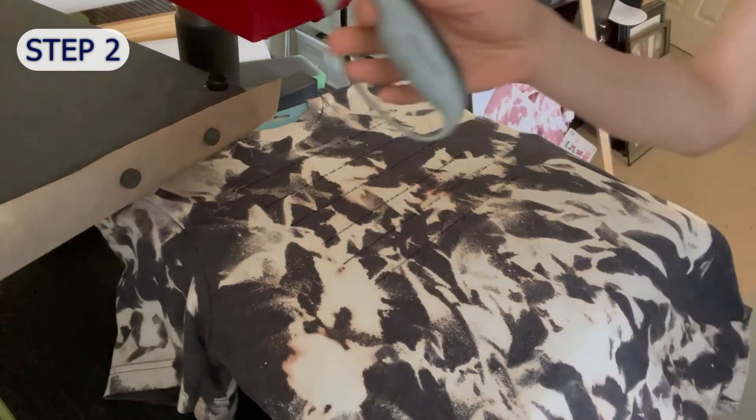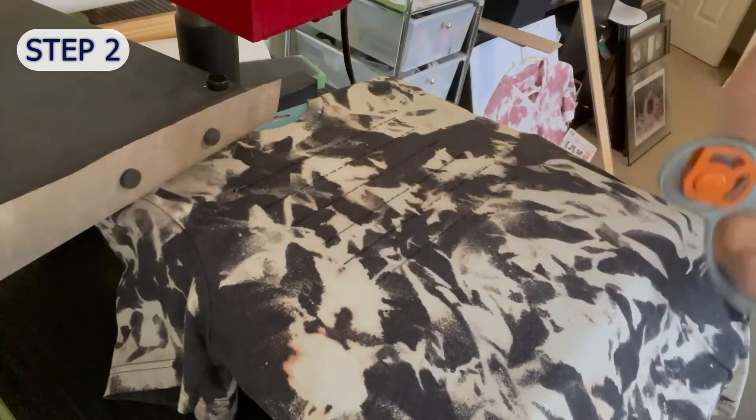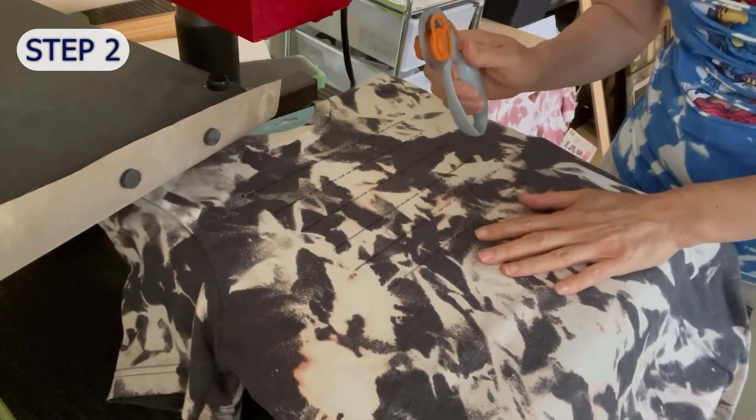I use a rotary cutter to do this — it's specifically made to cut fabric without fraying. But if you didn't want to buy a new tool, you could probably do this with a very sharp straight-edge razor.